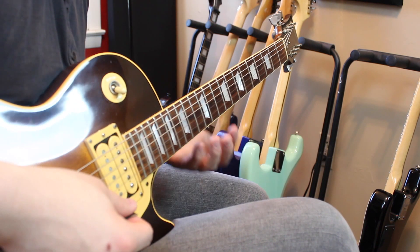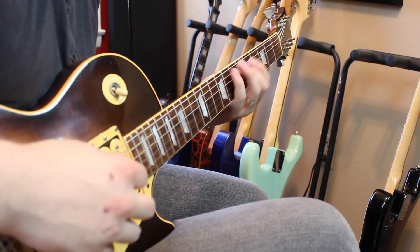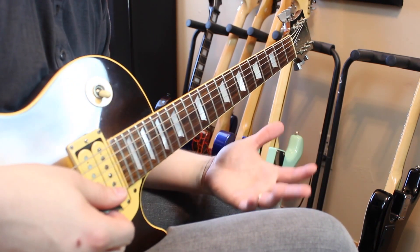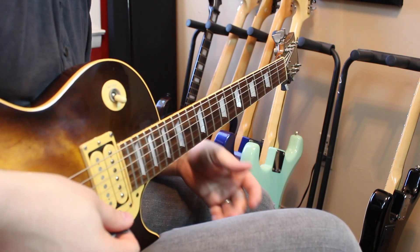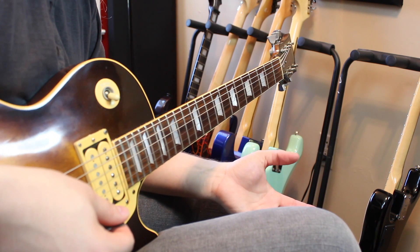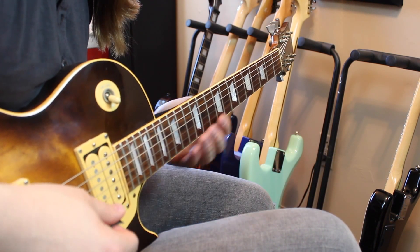We're going to take a simple lick that's moving through octaves. By itself it doesn't have a whole lot of life to it — it's a good lick, it sounds good, it has potential — but sometimes you have a lick idea that just needs a little extra something. Sliding is drastically overlooked in how much it can add. So that's our lick.